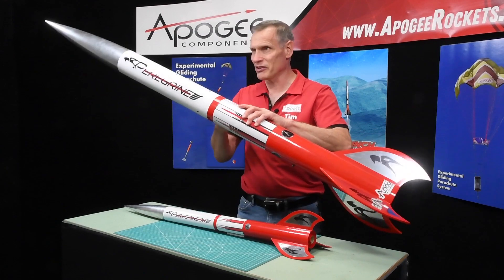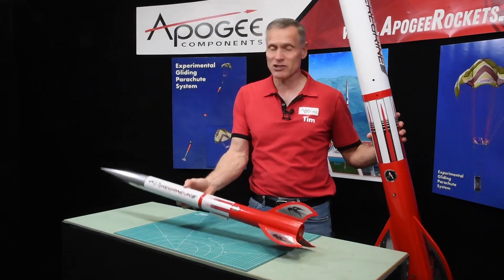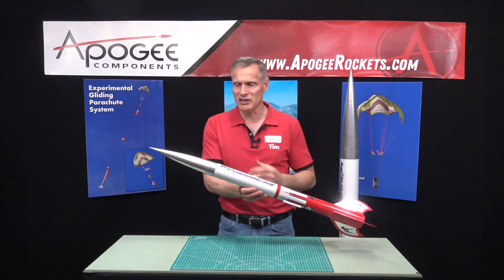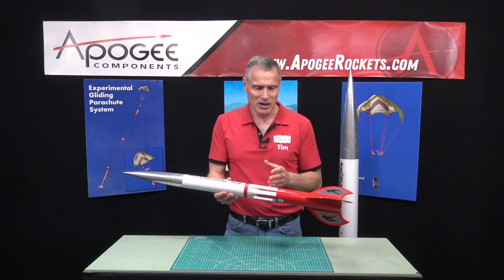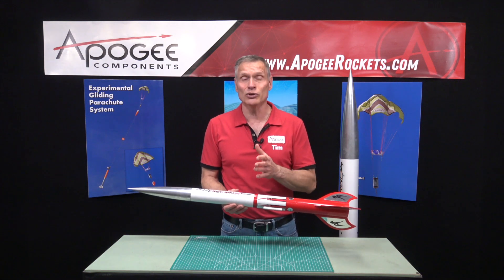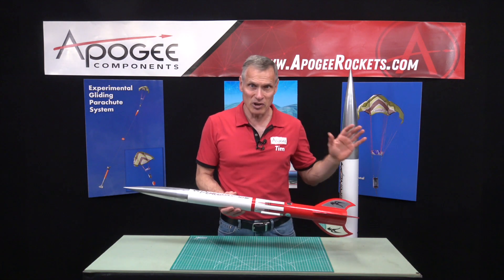We had this big rocket and said let's make a smaller version, since we had a very similar nose cone in the same shape. This smaller version does not include an ebay like the big one does.